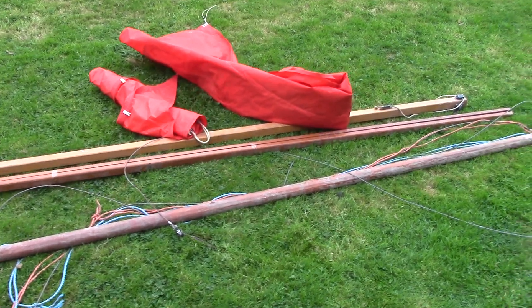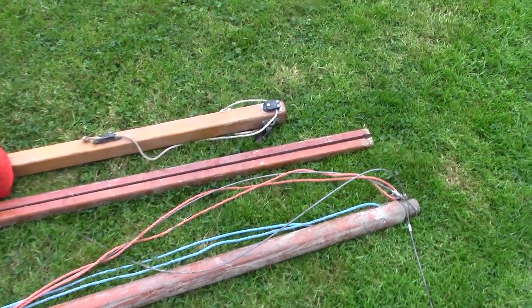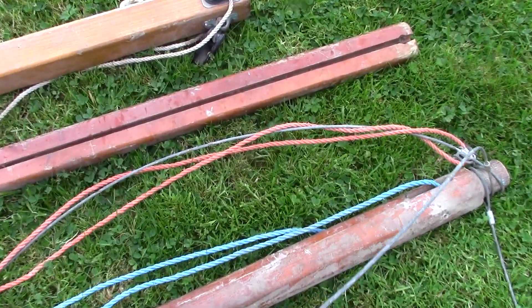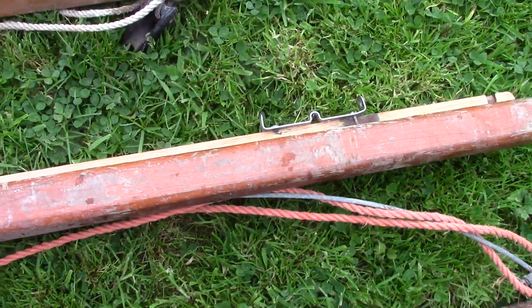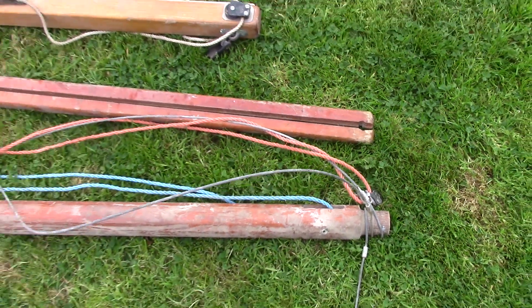This is the mast and sail from the mirror dinghy that my granddad built from a kit way back in 1971. Sadly, neither granddad nor the boat he built are with us anymore, and this is all that remains.